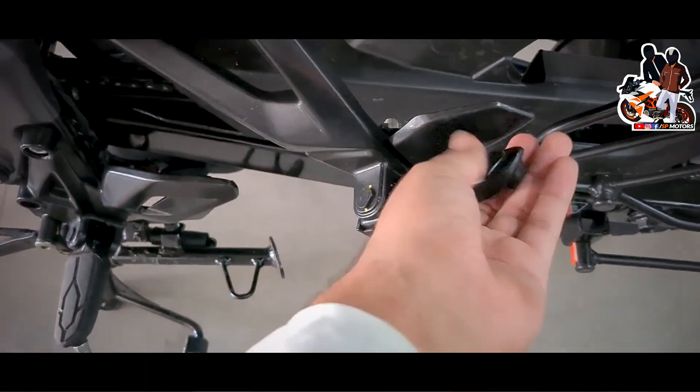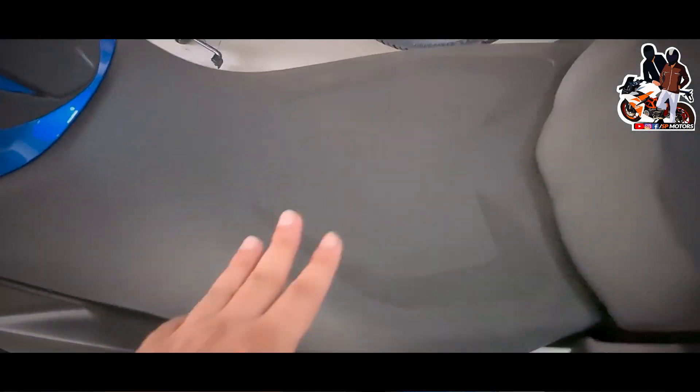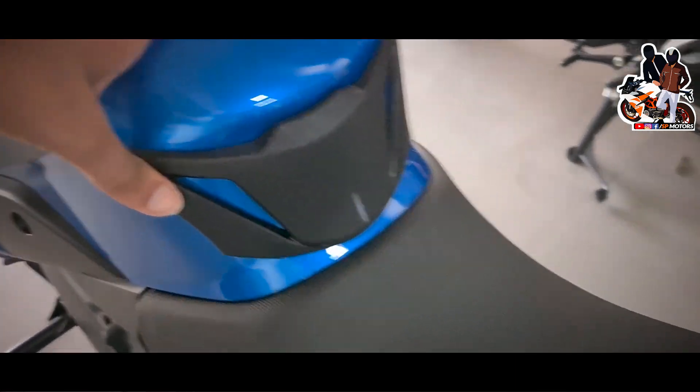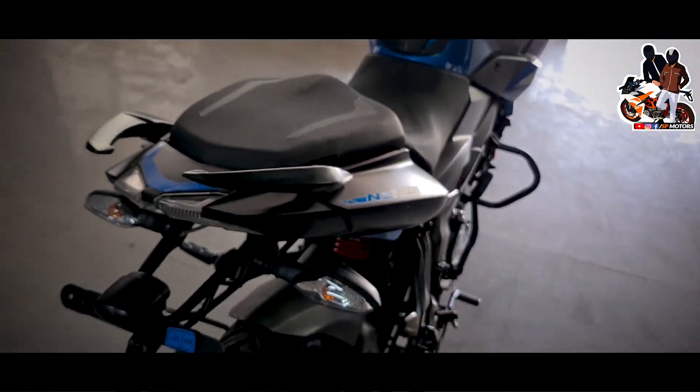Here you can see the sporty footpeg pack. You can see the premium seat — it's a wide seat and it really looks good. There's also a tank pad here for added grip.